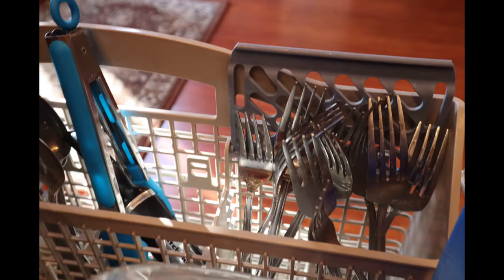I like to keep the silverware together with the handle side down in the holders and evenly spaced out. I feel this allows for better cleaning, and since they're organized, they'll be much easier to put away.